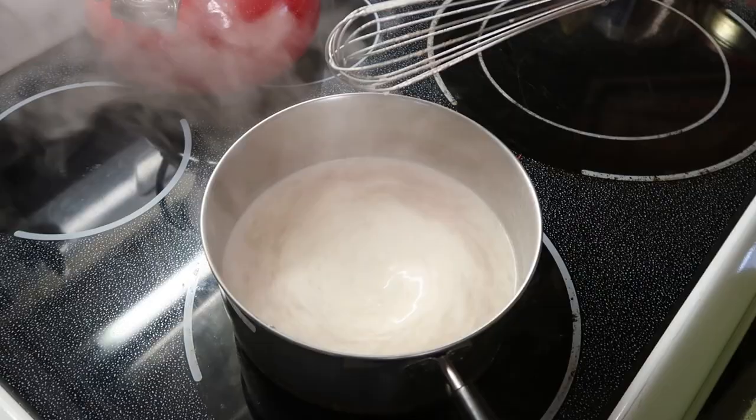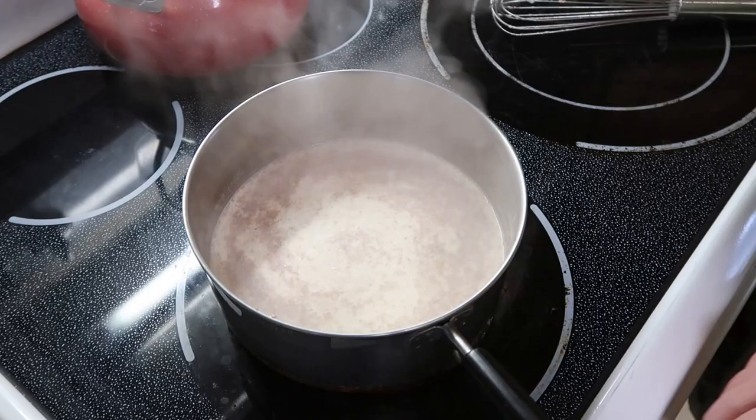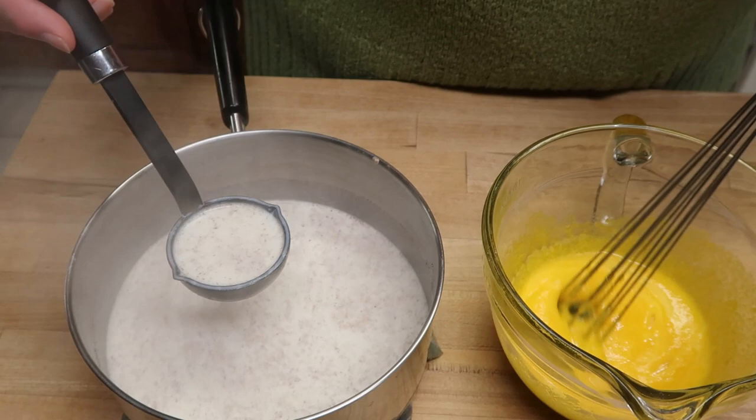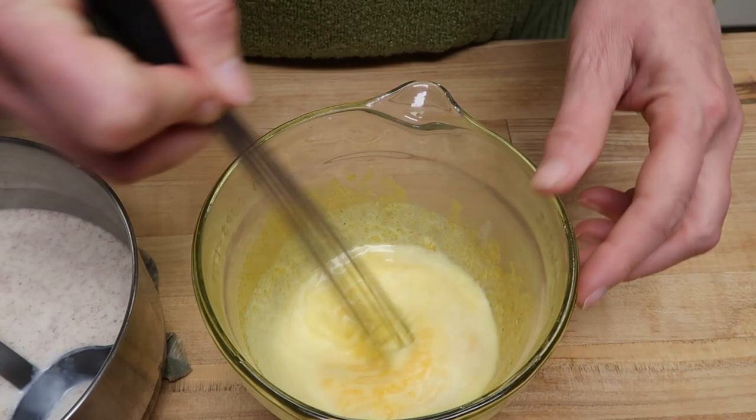It has gotten to a simmer stage where it is just below boiling. We're going to take it off and start gradually adding it to our egg mixture. This is the part called tempering, where you're slowly adding a hot ingredient to a cooler one so the eggs do not curdle. This does require two hands — I'm going to stir while slowly tempering the eggs.